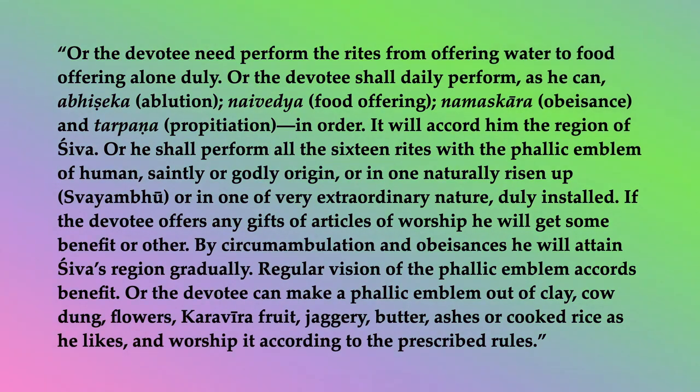Or the devotee need perform the rites from offering water to food offering alone duly. Or the devotee shall daily perform as he can: Abhisheka (ablution), Naivedya (food offering), Namaskara (obeisance), and Tarpana (propitiation) in order. It will accord him the region of Shiva. Or he shall perform all the sixteen rites with the phallic emblem of human, saintly, or godly origin, or in one naturally risen up (Svayambhu), or in one of very extraordinary nature, duly installed. If the devotee offers any gifts of articles or worship, he will get some benefit. By circumambulation and obeisances, he will attain Shiva's region gradually.